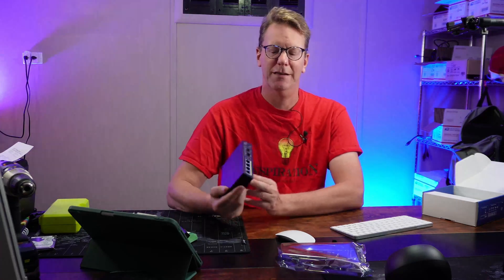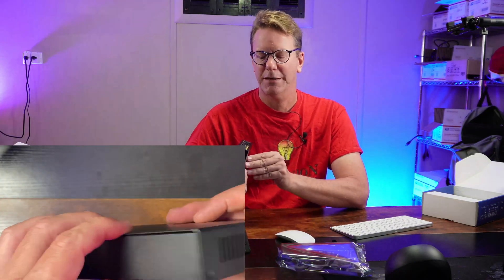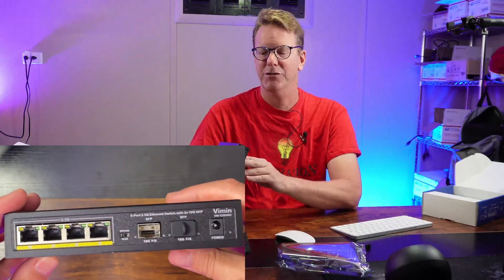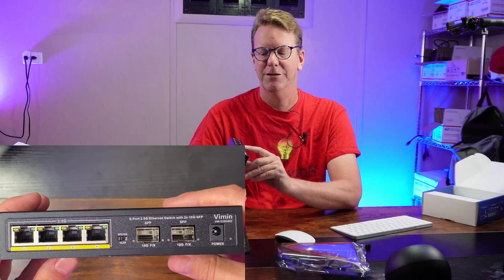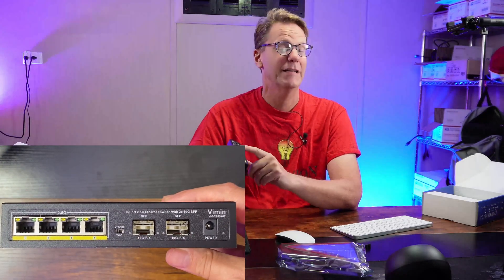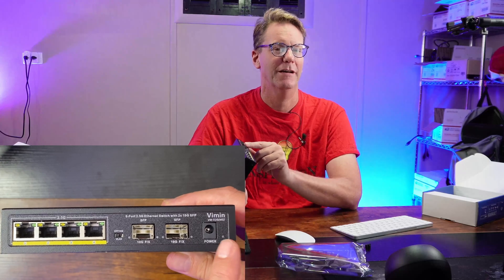Next we need the switch. 2.5 gigabit switches are becoming super cheap on Amazon. This switch in particular is called Vimin, and it has two SFP+ ports — even though it just says SFP on it, underneath it says 10 gig FX. In testing it does actually function as SFP+, so it does do 10 gigabit ethernet.